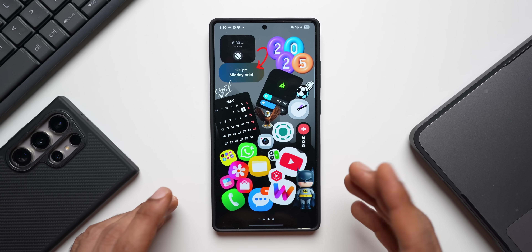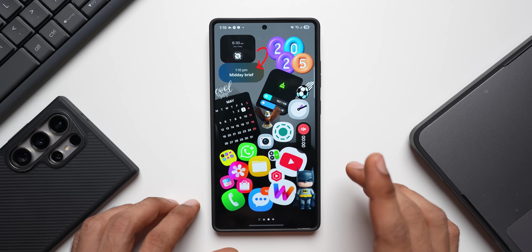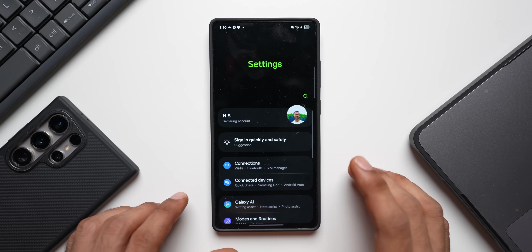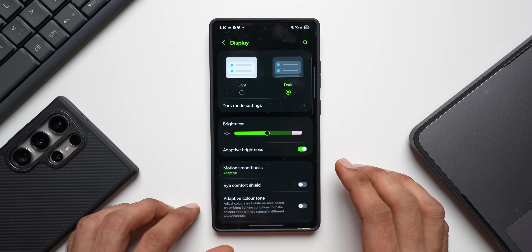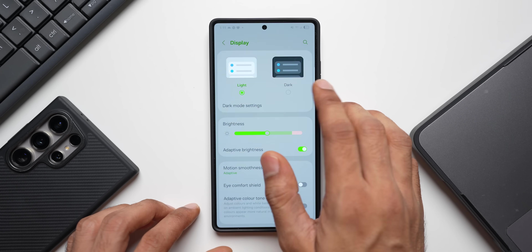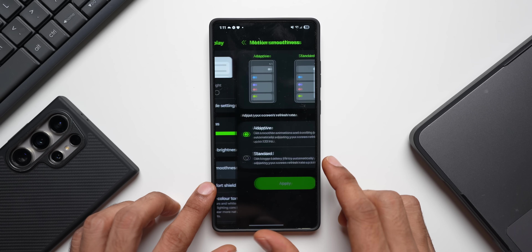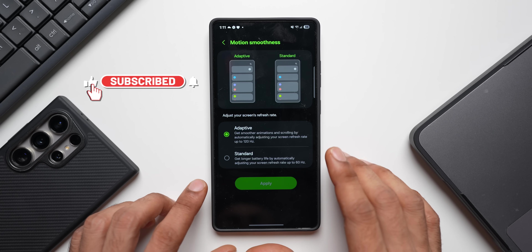It's always better to use the phone in dark mode. The screen is what consumes the maximum amount of battery, so make sure you always turn on dark mode. To do that, go to display settings and select dark mode instead of light mode. Also make sure you turn on adaptive brightness and motion smoothness.